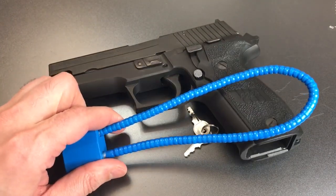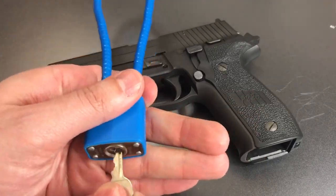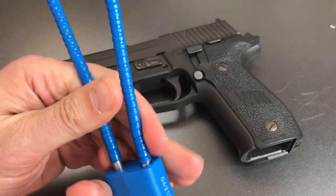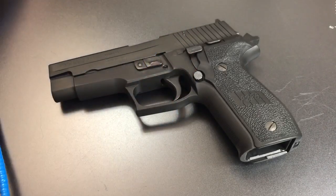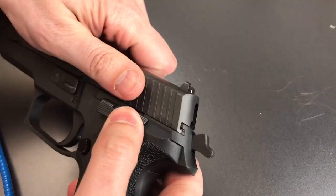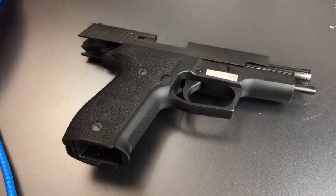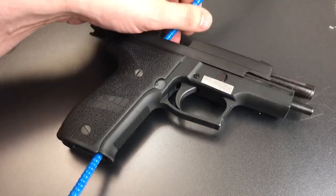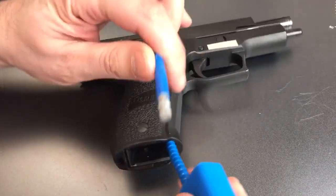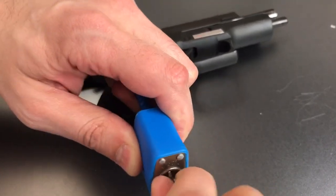Let me show you how we use this gun lock. What we do is insert the key, and once we turn it, we can remove one end of that flexible shackle. Then we lock the action of the handgun open and insert one end of that long flexible shackle through the magazine well, out the top of the action, and then re-lock that flexible shackle into the lock body.